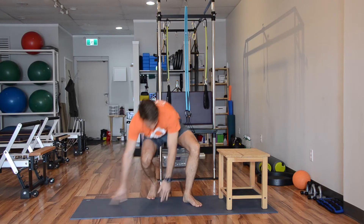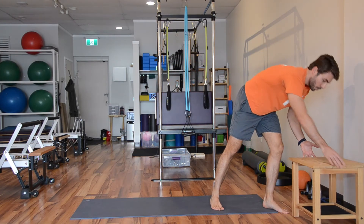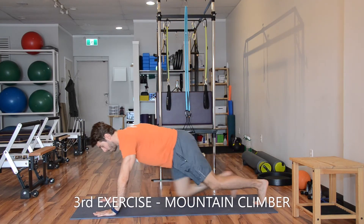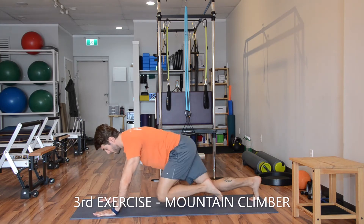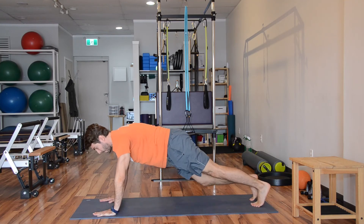Challenge yourself. Two more exercises. Take your bench away. We're doing a mountain climber plank — high plank, just running under your hips. Keep your knees as close as you can to the floor and your back in neutral position.